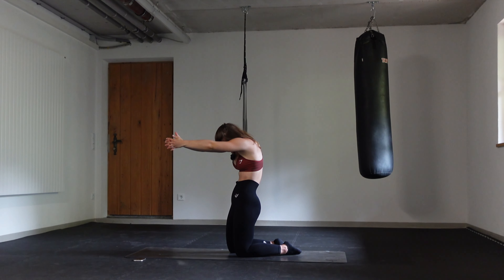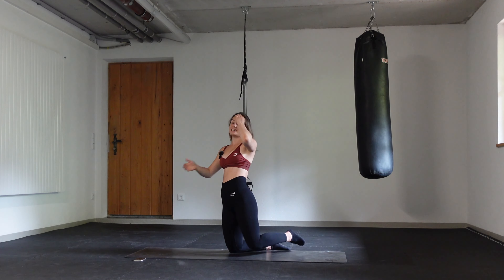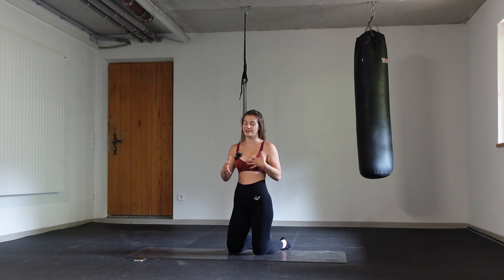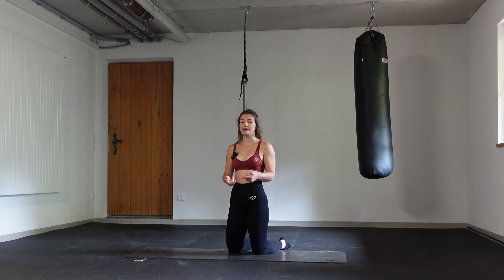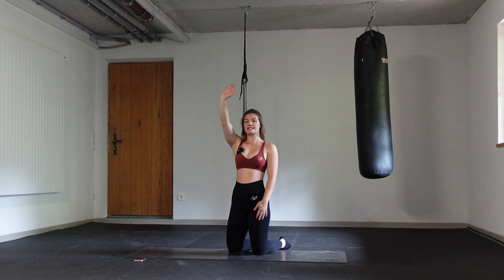Don't forget to breathe. And release. Perfect — you did it, guys! A whole 50-minute power yoga workout for the full body. I hope you enjoyed. Comment down below if you felt all your muscles in your body. Anyways, keep pushing. See you in one of my next videos. Till the next time.